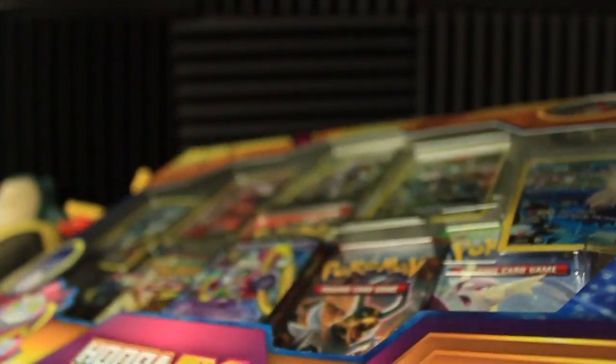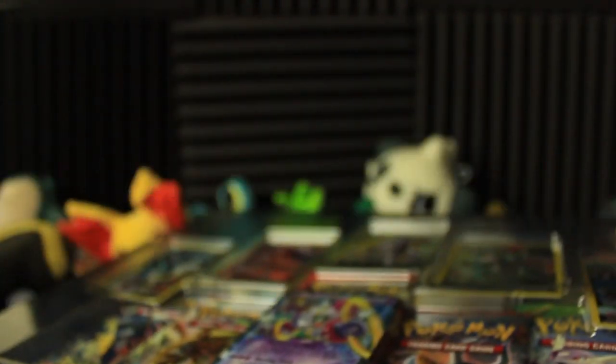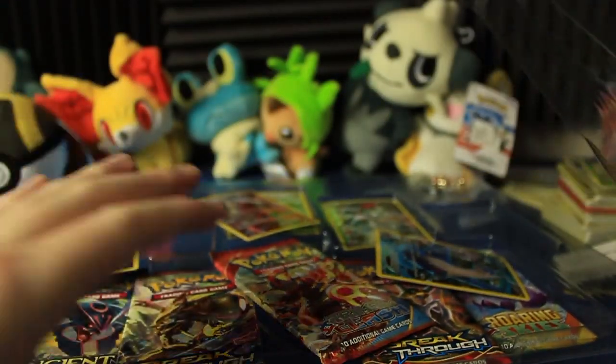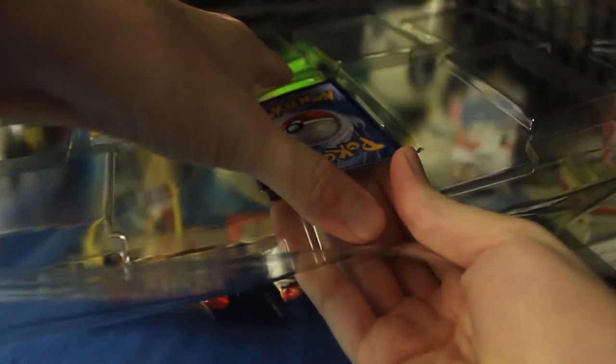This is like one of the only times I've managed to open this and have it not be a pain in the butt. That went pretty smoothly. Can I get the plastic open, though? Get out of there. I actually managed to get the plastic off — that was a lot of work, but we did it. Let me get this one out of here. This is the Hoopa EX.